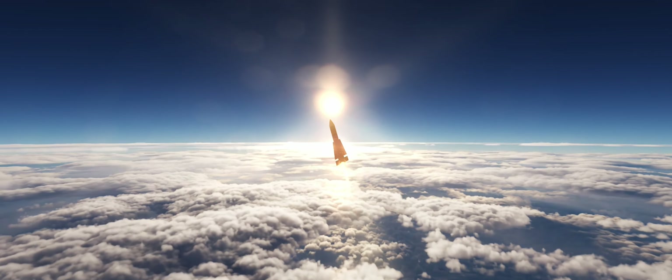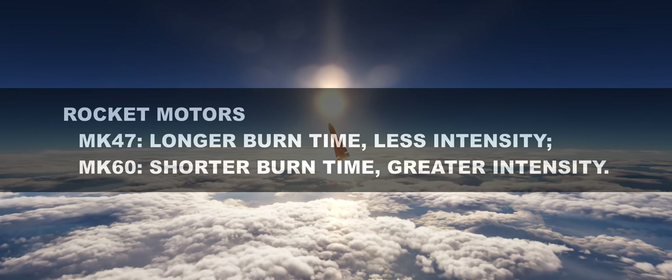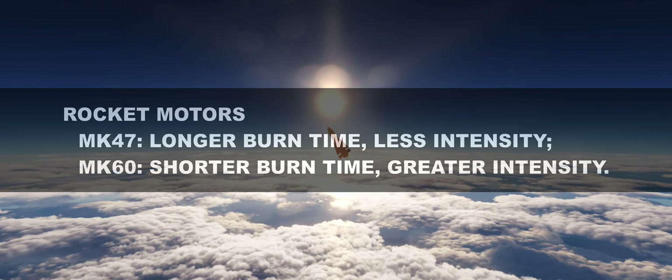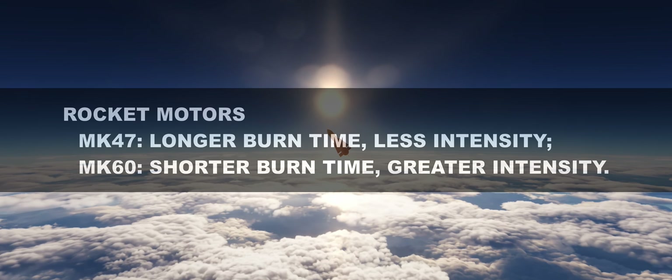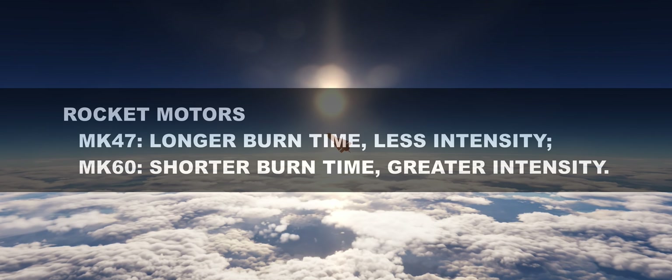Both missiles come with two different rocket motors: the Mk47 and the Mk60. Simply put, the first burns longer, the second burns for a shorter period but with greater intensity. This is reflected in their performance, which we'll see in a moment, but also in their trajectory.